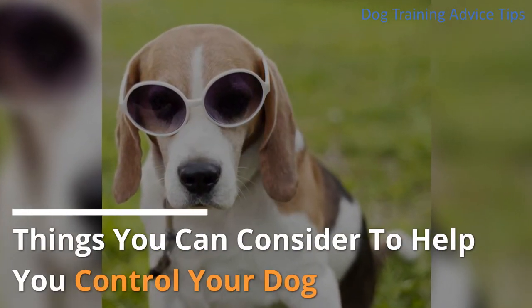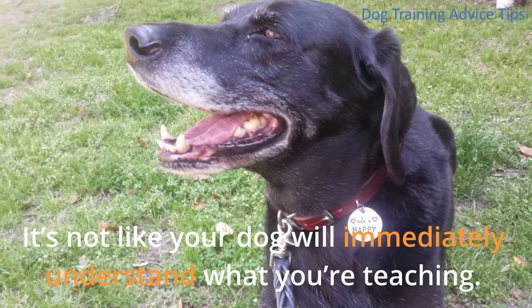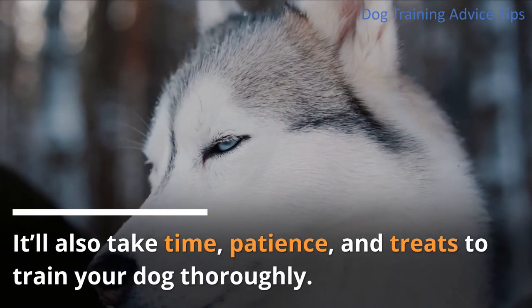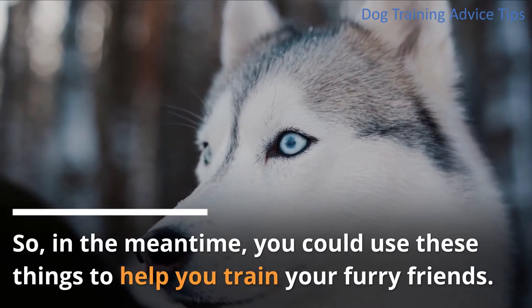Dog training can be challenging — it's not like your dog will immediately understand what you're teaching. It'll also take time, patience, and treats to train your dog thoroughly. In the meantime, you could use these things to help you train your furry friends.